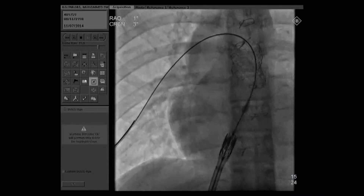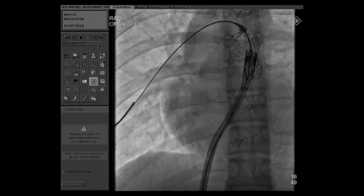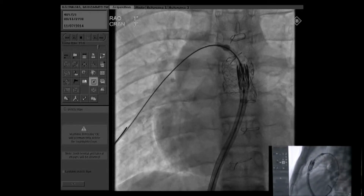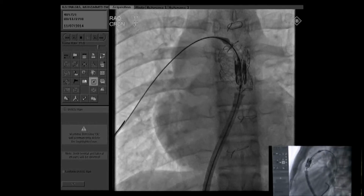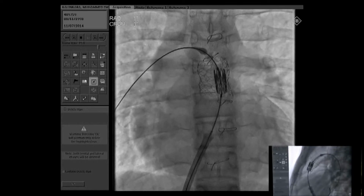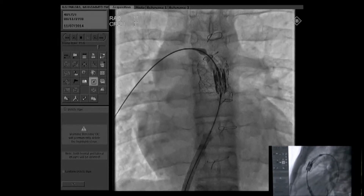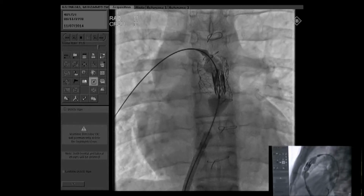Can you see the Sapien valve? Crossing the valve — easily crossed. Which valve is it now? 26mm Edwards. You see the slow inflation of the balloon during implantation of the valve.